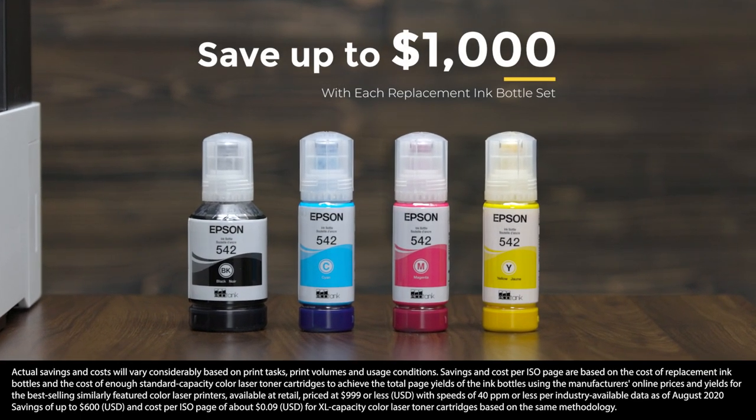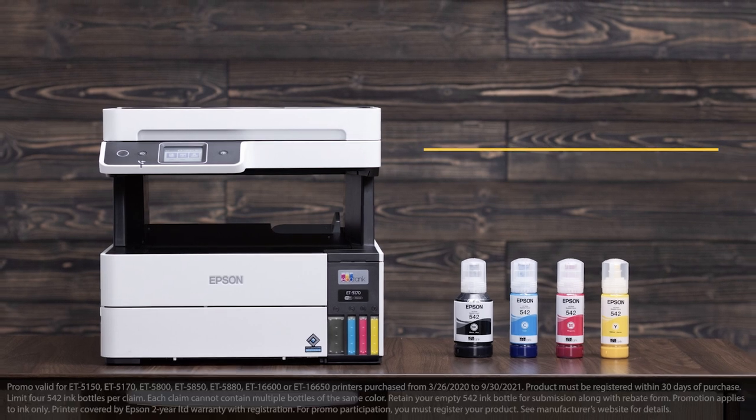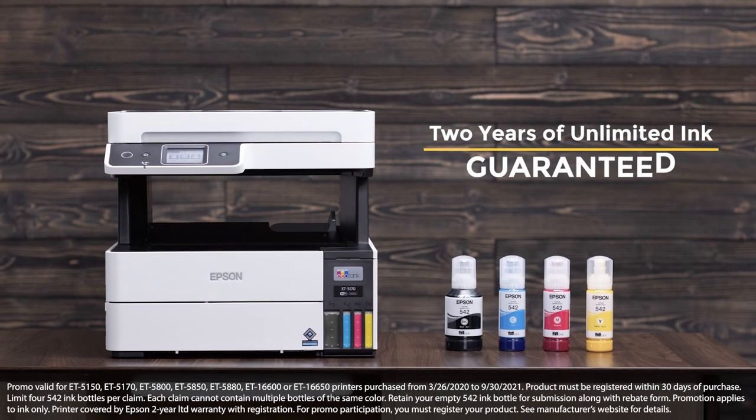And best of all, Epson EcoTank Pro ET5100 series printers come with two years of unlimited ink. Guaranteed.